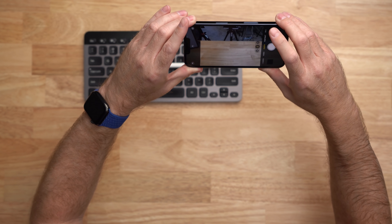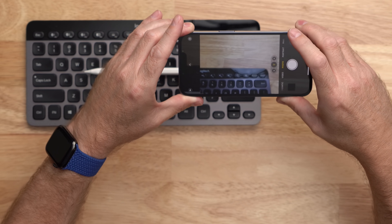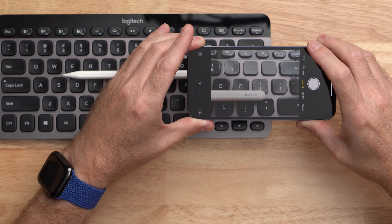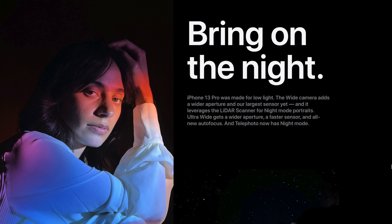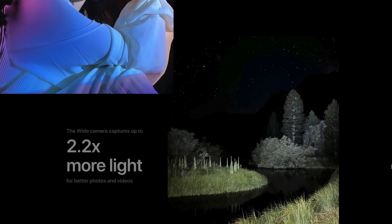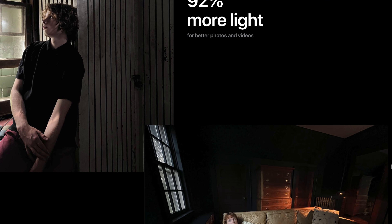With the ultra wide on the Pro, you have macro modes — you can get as close as 2 centimeters to an object for a really close-up shot. With the bigger sensor and faster aperture, this should result in better photos all around, especially in low light.